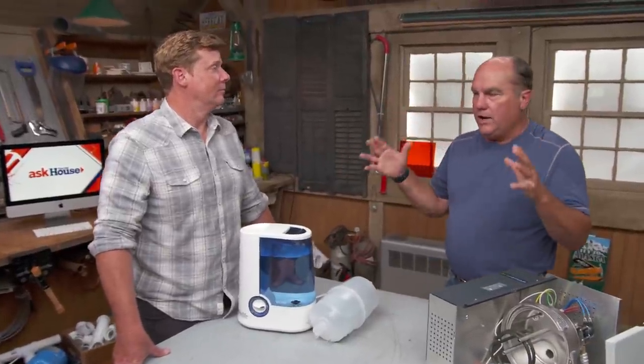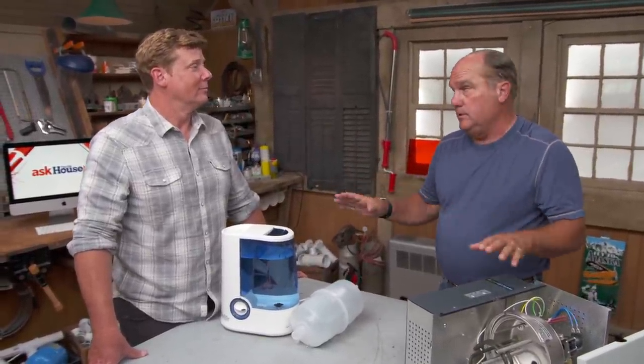Either way, if you live somewhere with very dry mountain air, one of these whole-house humidifier solutions is the right answer.